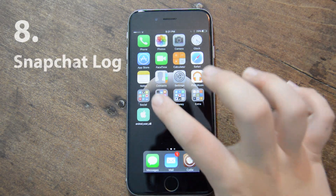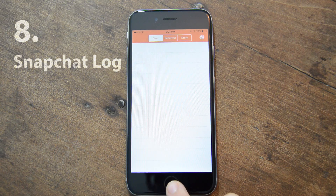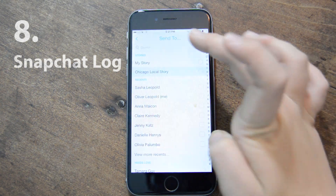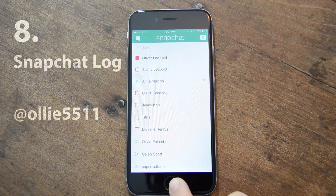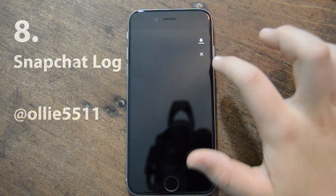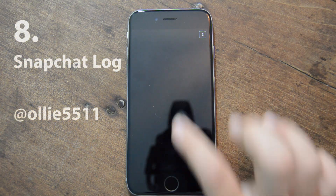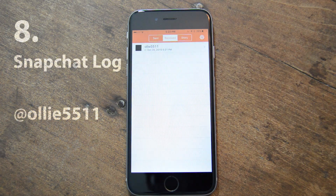My next one is called Snapchat Log, and it might be kind of like ruining Snapchat's model, but basically it records and saves all the Snapchats that come in and out. I'll take a picture and send it to myself — make sure to add me on Snapchat, Ollie5511. So I just sent it. Say I forgot to save it — well, it's always right here and I can go ahead and save it or delete it. If I open it up, even if it's only a second long, there it is and it will appear in your received. It's also great for saving videos, and it works with stories too — if you want to save someone's story video, you can do that with Snapchat Log.